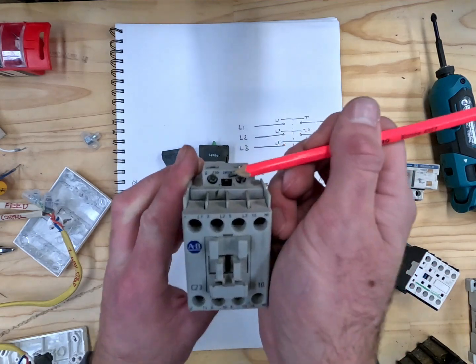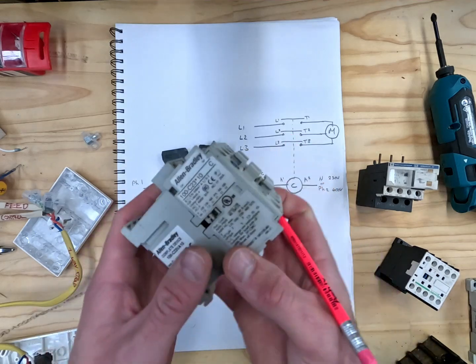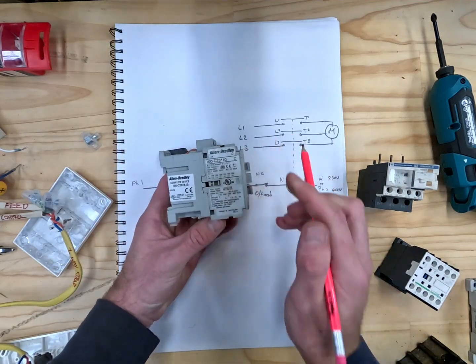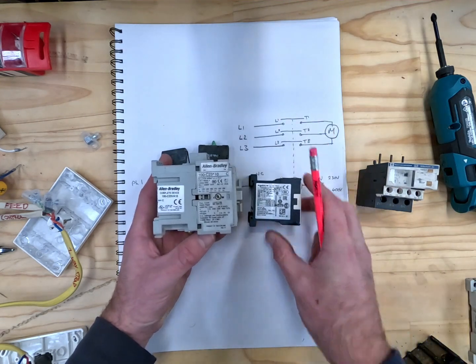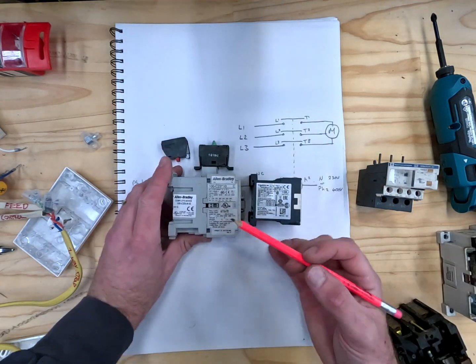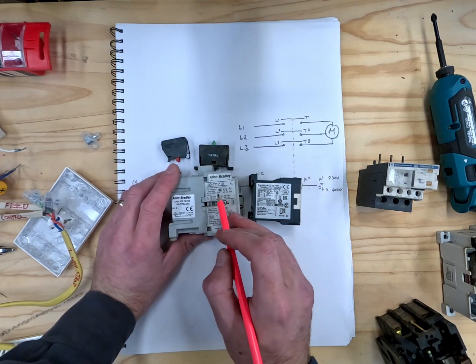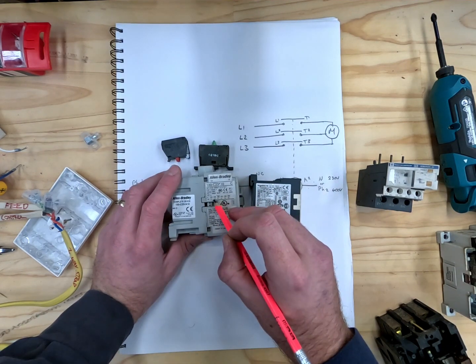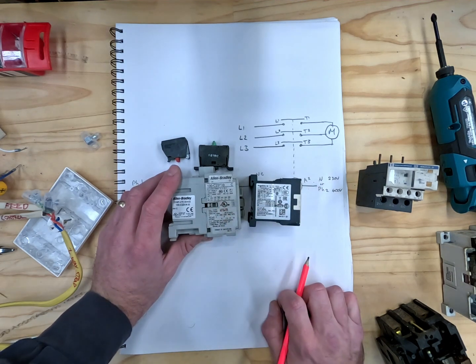This is a 240 volt coil as noted here. When you look on the side of the contactor you'll have a sticker that tells you how many amps the contactor is rated for. This one is good for 7.5 kilowatts at 240 volts or 11 kilowatts at 400 volts.